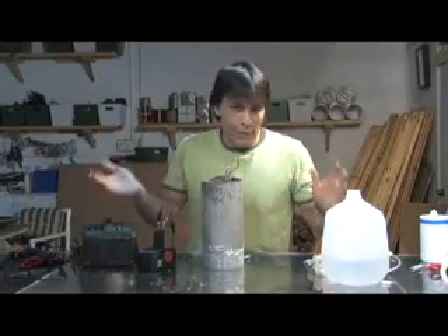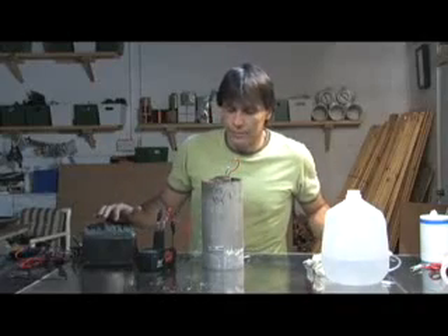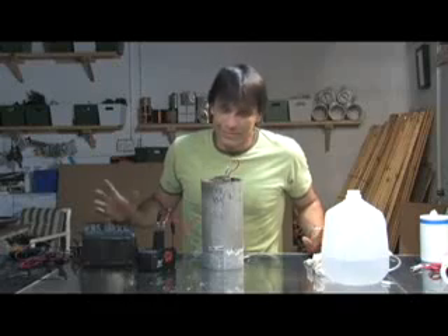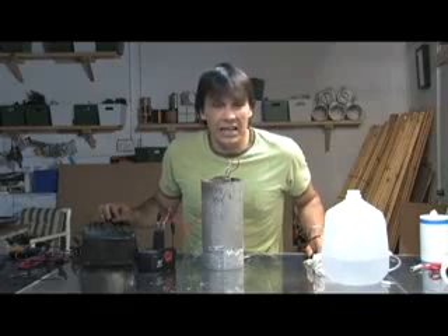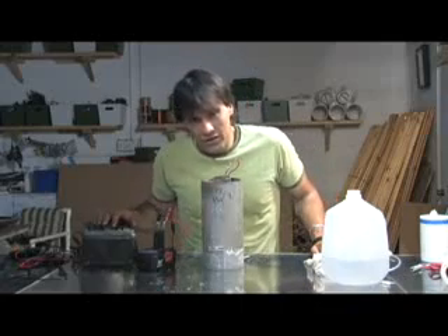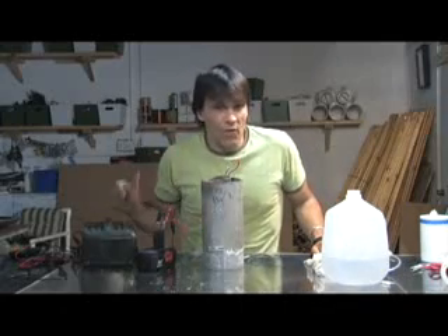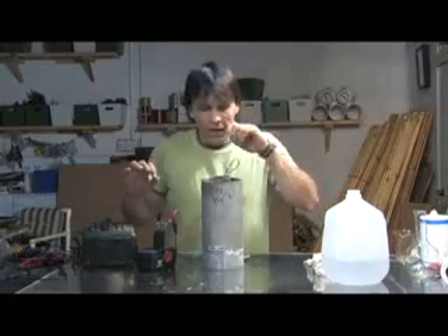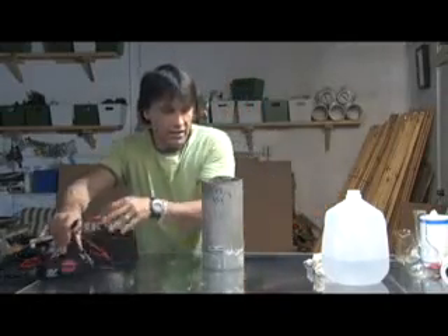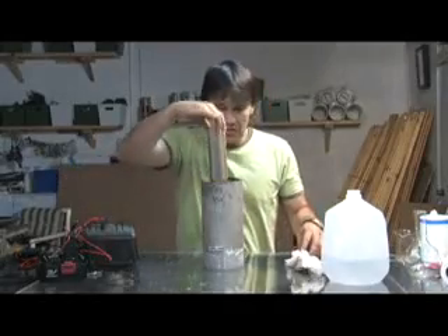Supposedly it increases your mileage by 50 to 90 percent — that little explosion was pretty impressive, but I can't see that offsetting our fuel efficiency by that much, especially considering this is going to be running off of our alternator. One thing about this process that I actually find very interesting is what it does to the water.